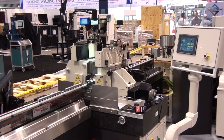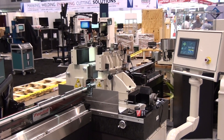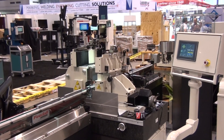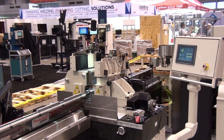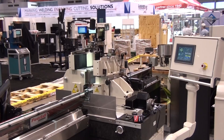The exit conveyor can be configured to transfer or accumulate the finished ground parts. Available in in-feed, through-feed, as well as high accuracy and CNC versions, this machine has a capacity of 3 inches, or 75 millimeters, in diameter.